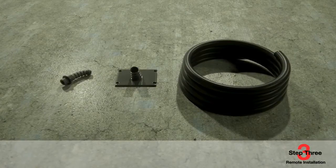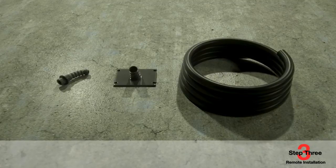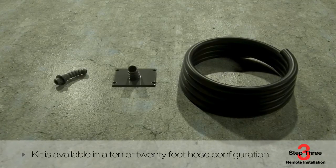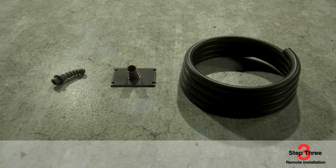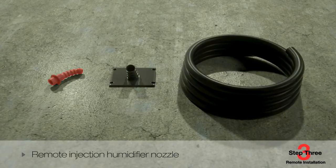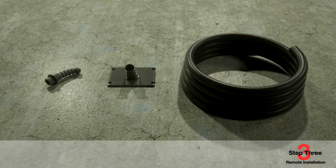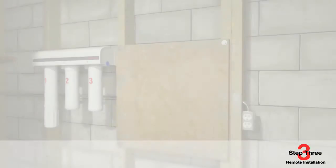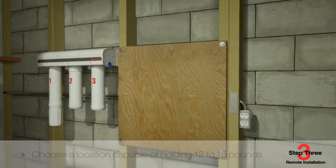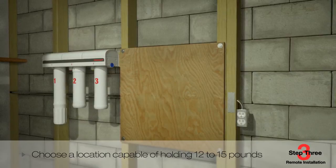Now let's take a look at mounting the humidifier in a remote location. The remote mounting accessory kit is available in a 10- or 20-foot hose configuration. In this kit, you'll receive a remote injection duct nozzle, a remote injection humidifier nozzle, remote steam tubing, and the necessary hardware to install and secure the remote mount. For remote mounting of the Honeywell steam humidifier unit, pick a spot that can support 12 to 15 pounds — the weight of the unit when it's filled with water.